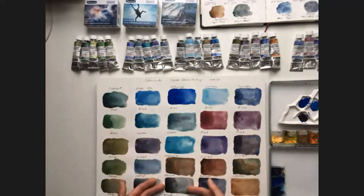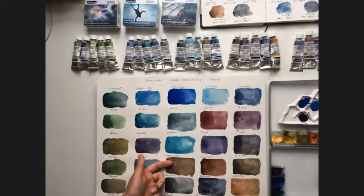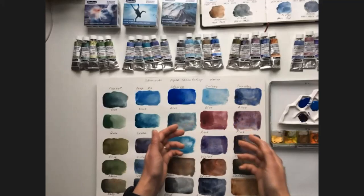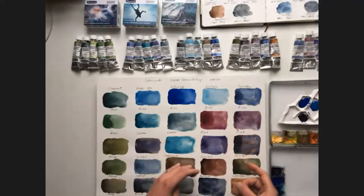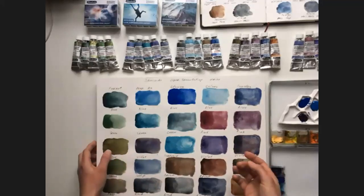Mountains are my favorite part of painting and my core subject, so I love the Glacier series very, very much. Then, Galaxy. Galaxy features deep and very beautiful shades of violet and pink, and these colors are really cool for painting space and galaxy.